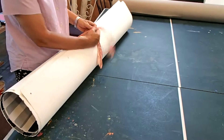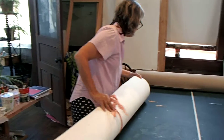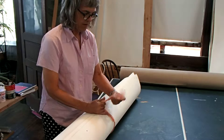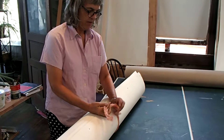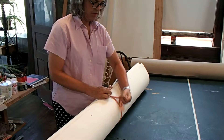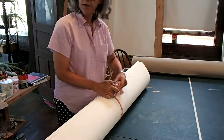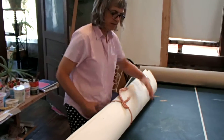Roll it up and get the edges even. Put this cute little grubbin. And then we have a box. I put some stuffing in the bottom of it. I signed my name on the painting, and I wrote the title, which is winter.